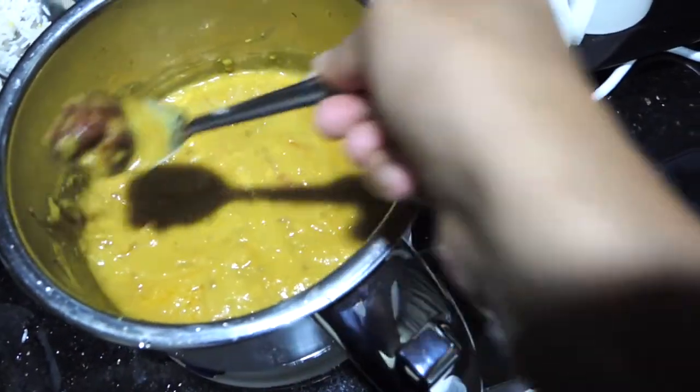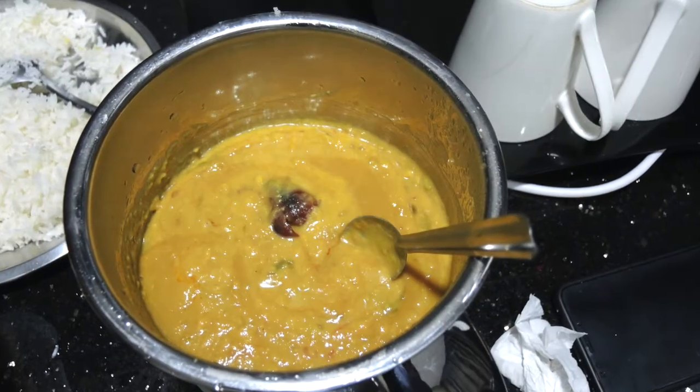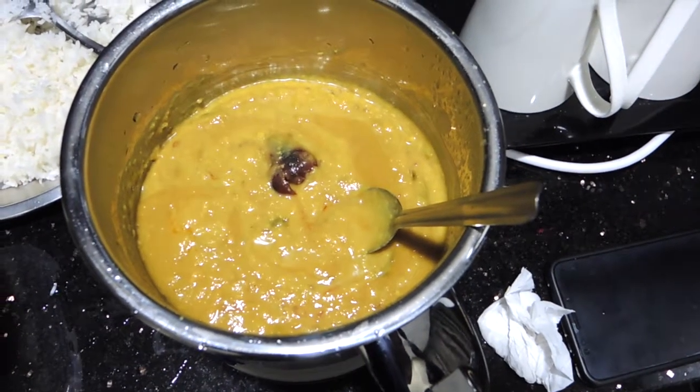Now I will tell you about the taste and texture of this daal. The daal didn't look very appealing, and if I talk about the taste, I didn't like it at all.